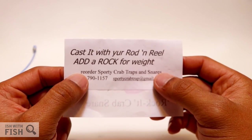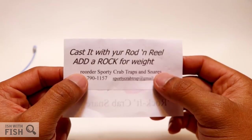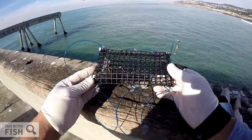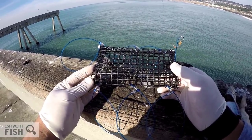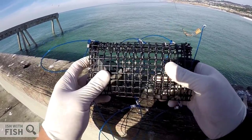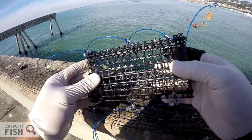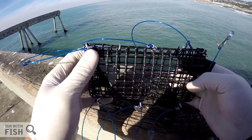Let's take the Sporty's Rocket Crab Snare to the coast and see if it'll catch a crab. The first thing you notice when you pick up a Rocket Crab Snare is just how big it is. It really does have a much higher bait capacity compared to a traditional crab snare. Sure, you could pack it with bait and leave it in the water longer, but because it has such a high surface area it really makes it difficult to cast.